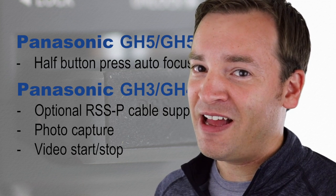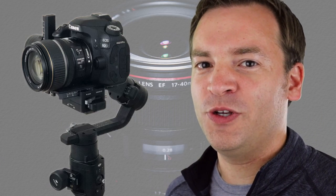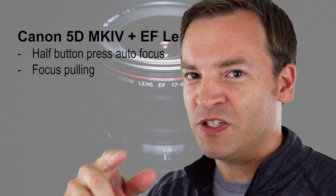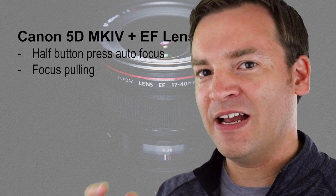I'd really like something similar to that with the E3 port on Canon, so let's talk about Canon. For all those Canon people out there just like me, version 1.2 came out with support for the Canon 5D Mark IV, so you can do that half button autofocus as well as focus follow with the wheel. I'll get to a couple more things that apply to Canon here in a second, after I talk about Sony.